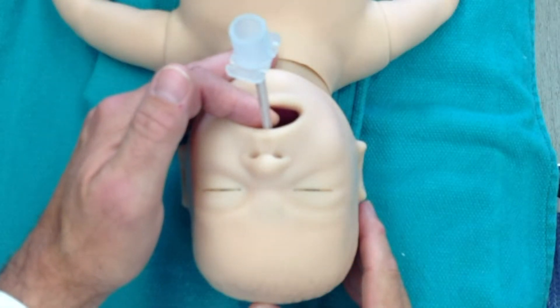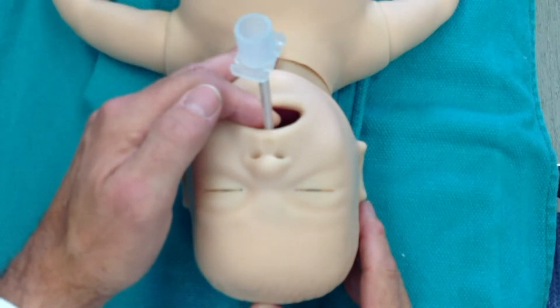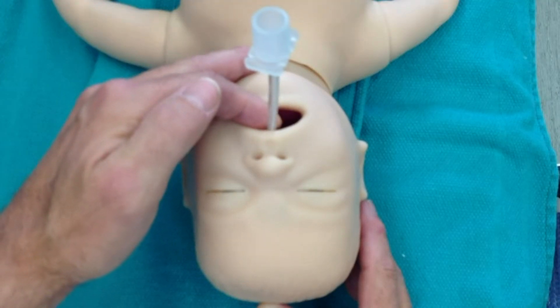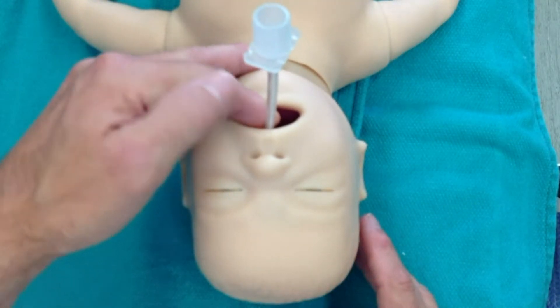Now, of course, the endotracheal tube would be held in place the entire time during the procedure using some kind of a technique like this, with the finger holding the endotracheal tube up against the palate. The other thing, of course, is that the patient would be ventilated throughout the entire time.